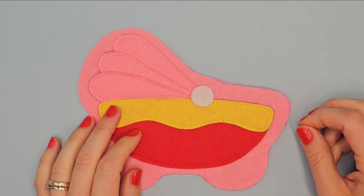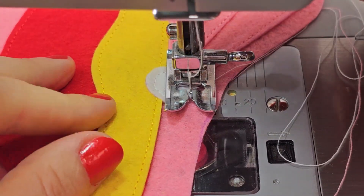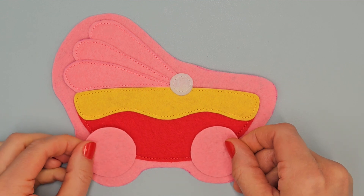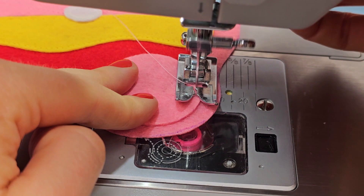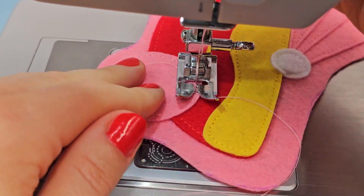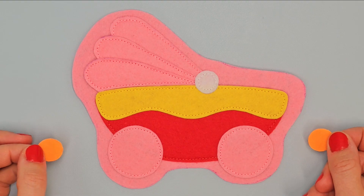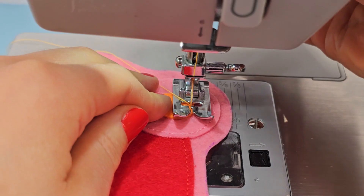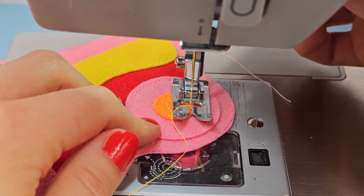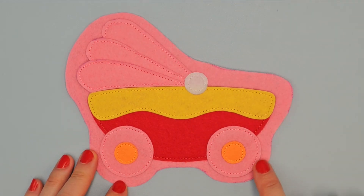Place white circle in this place and sew it with white thread. Lay the circles on both sides and sew them with pink thread. In the center of the wheels place circles and sew them with orange thread. And now cut off excess felt along the edge of the baby carriage.